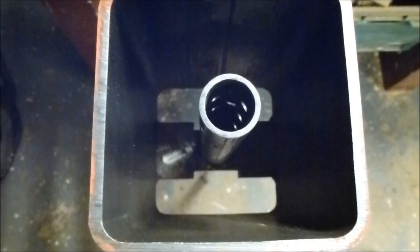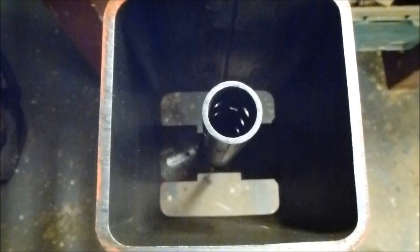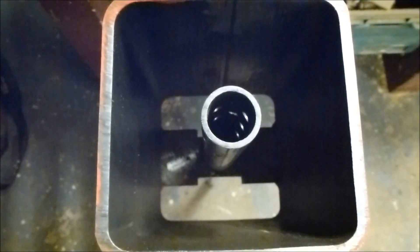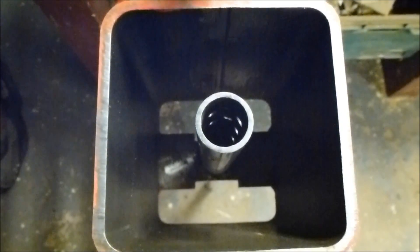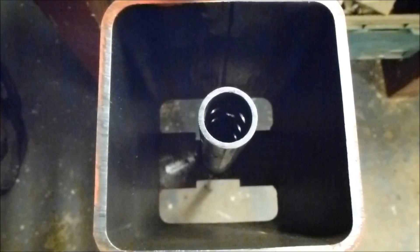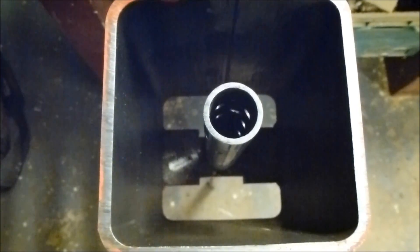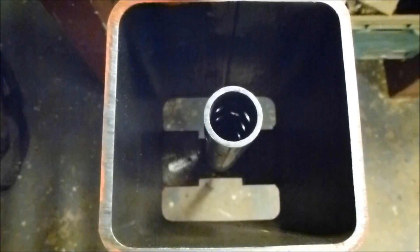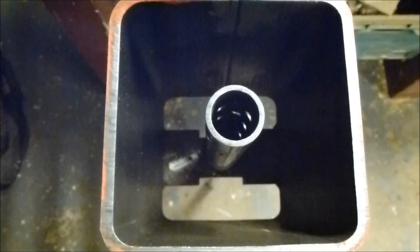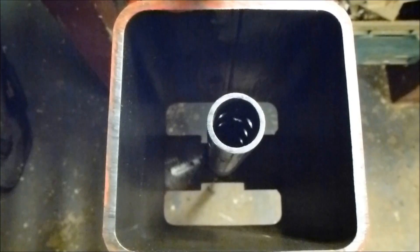Looking down into the chamber, you can see the tube. The idea of the tube through the briquette is to leave it with a circular hole in the middle, which will allow it to dry out a lot quicker than if it was a solid block. This chamber is about six inches deep. The briquette is compressed from the bottom down to a depth of about two inches, so it's about a three-to-one ratio.